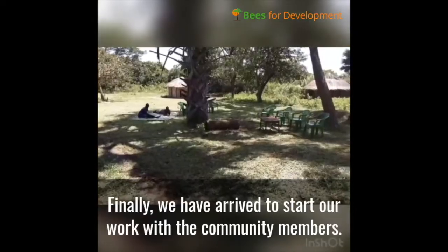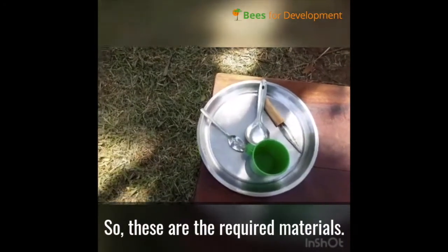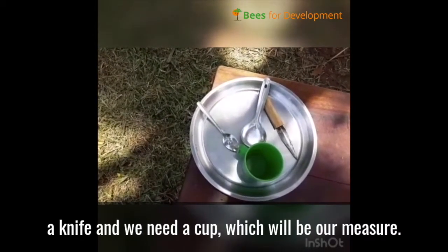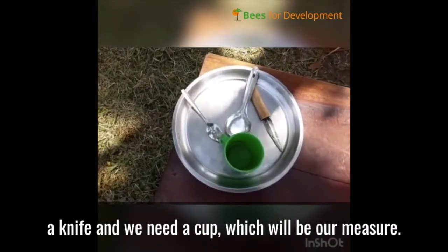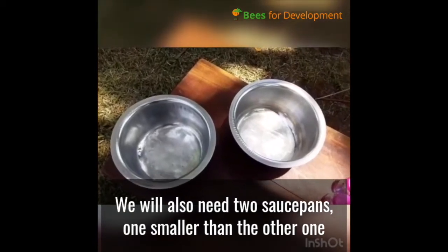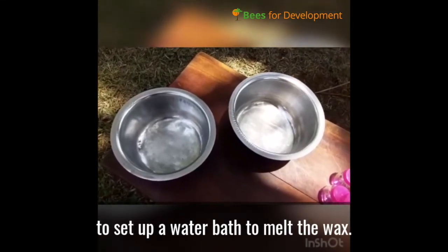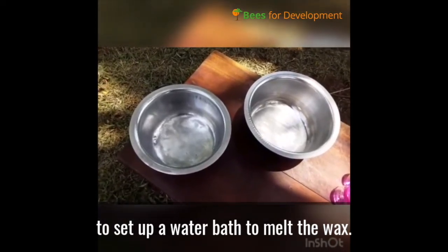Finally we have arrived to start our work with the community members. These are the requirements that we need: we need a spoon, we need a knife, we need a cup which will be our measuring unit. We shall also need two saucepans, one smaller than the other, so that we set up a water bath method as we are melting the beeswax.